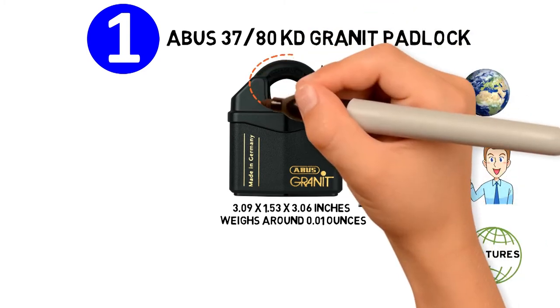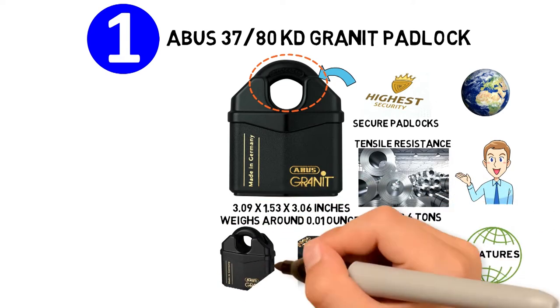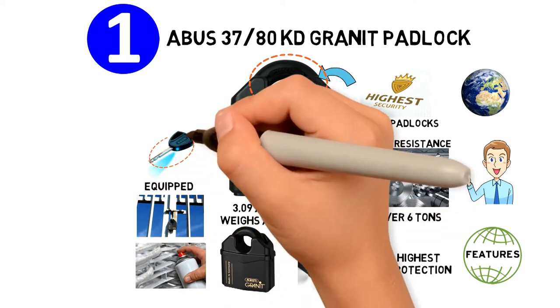It features the ABUS Plus disc cylinder, which offers the highest protection against lockpicking. The black granite anti-corrosion coating makes this lock ideal for outdoor use. It comes with two keys, one of which is equipped with an LED light.